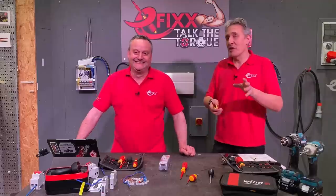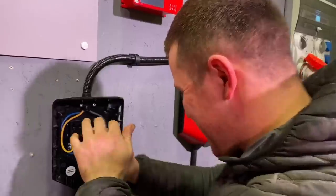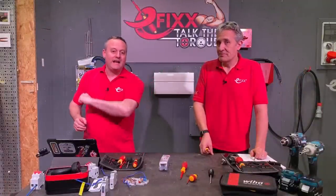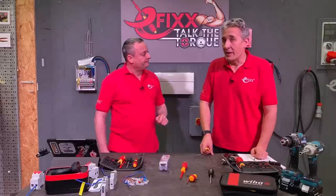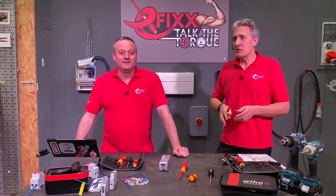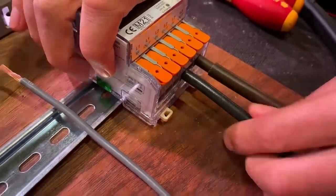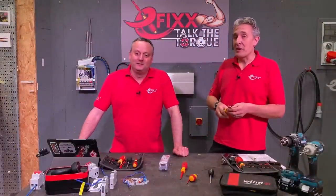The second group are the non-believers — the people that don't believe you need to use a torque screwdriver. We've made a separate video where we've taken that myth and proved one way or another whether an electrician's arm is actually calibrated for torque. The third group are those who possibly aren't even using a screwdriver — and we don't mean screwless terminals. We mean electricians who are possibly using an impact driver to install consumer units, and believe me there are quite a few of them out there.